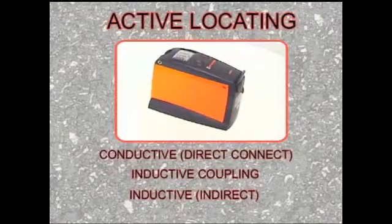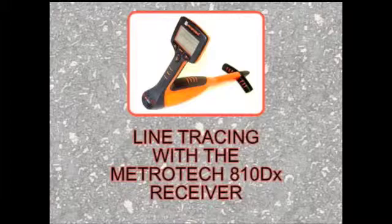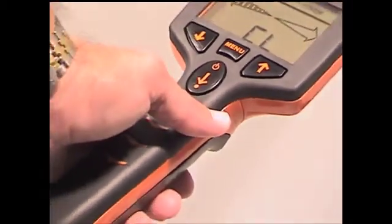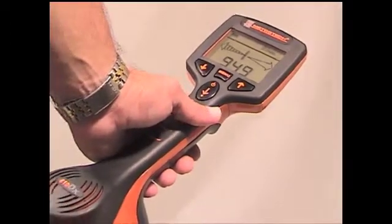After having set up the transmitter in the locating mode best suited for your job, you are ready to trace the line with the Metrotek 810DX receiver. To turn the receiver on, push the on/off depth button once. This turns the receiver on and it is also the control to take a depth measurement.